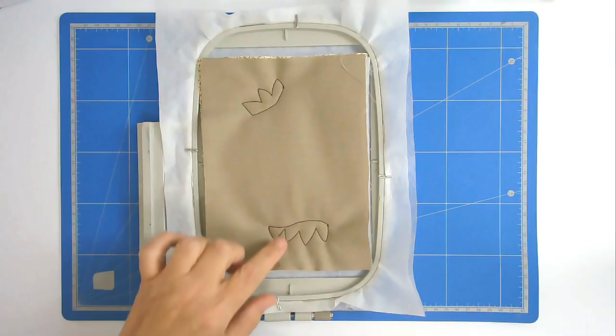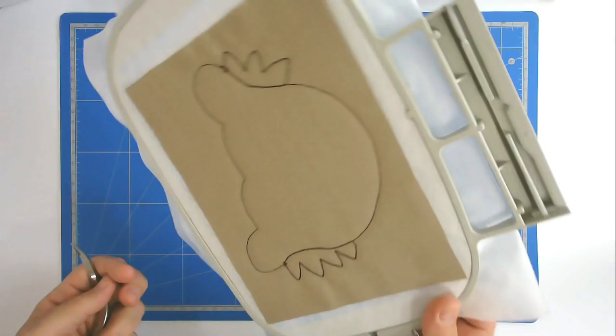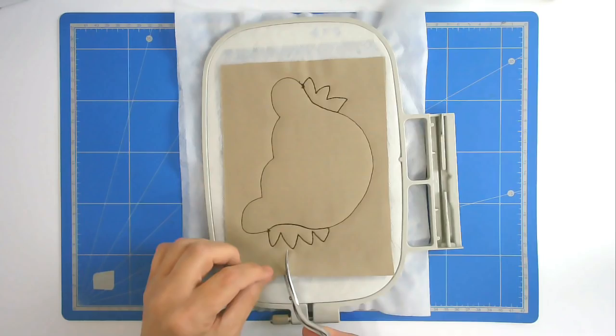Once more we're going to trim away all the excess fabric and batting from both the front and the back, so I'm going to start with the back.